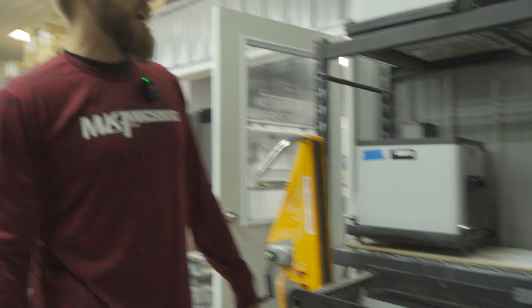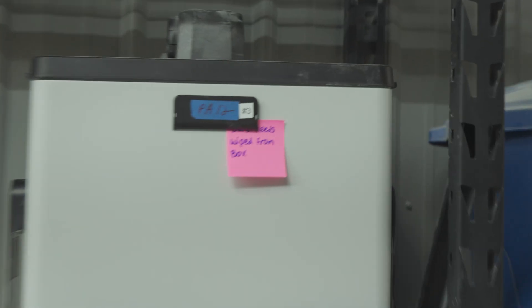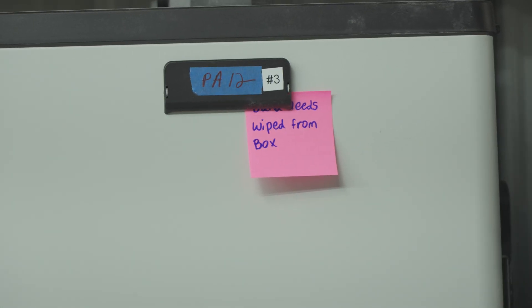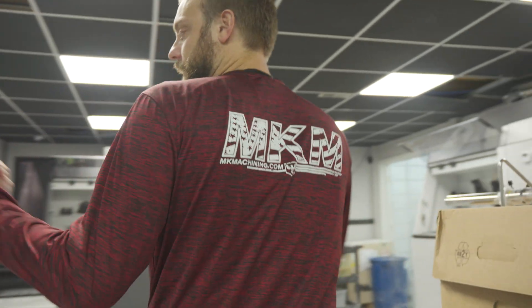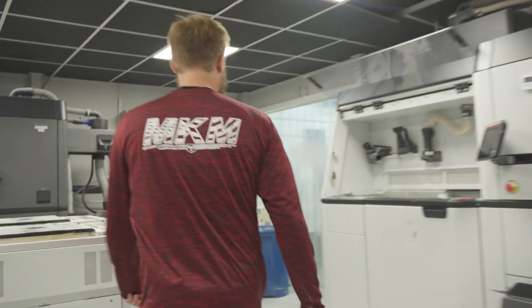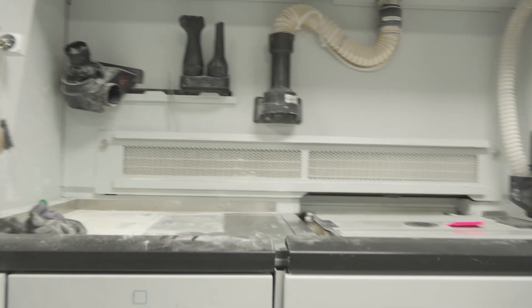We keep track of what builds are in what boxes. Those carts get reloaded with material and go right back into the printers. Here are the post-processing stations — carts sit in there, get unpacked, and get loaded right here.